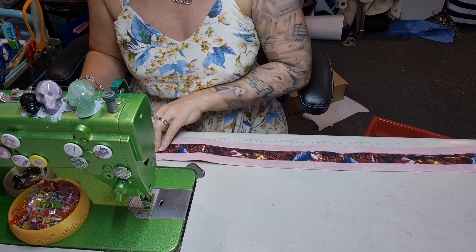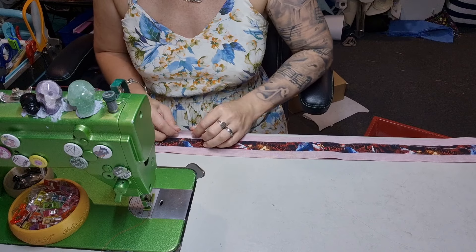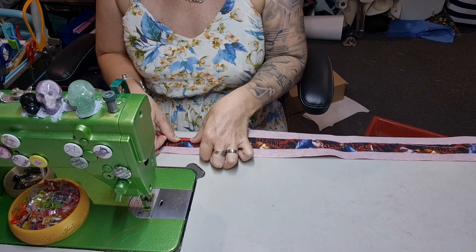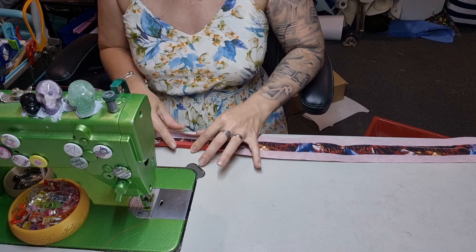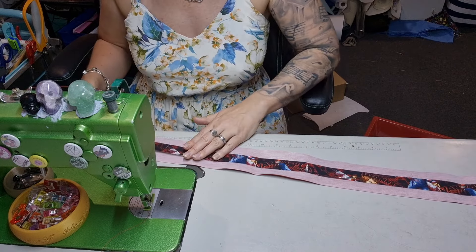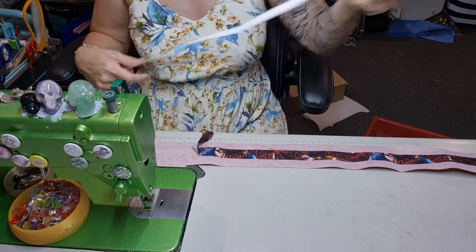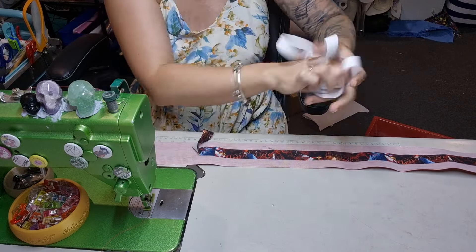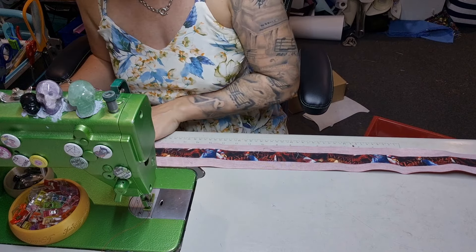Now depending on how wide you cut it, you can either fold it in and over to get a nice strip like that, or you can cut it skinnier and then just fold it straight over. The pattern has it straight over, but of course I'm going to do something a bit different because it's who I am as a person. Try to tidy as you go — it is beneficial.